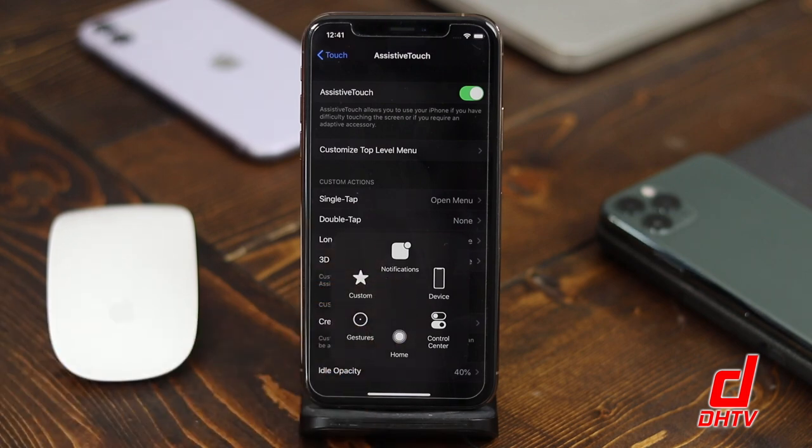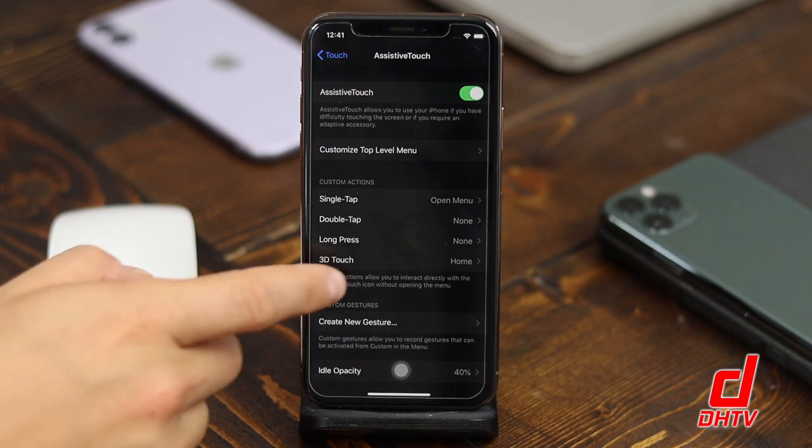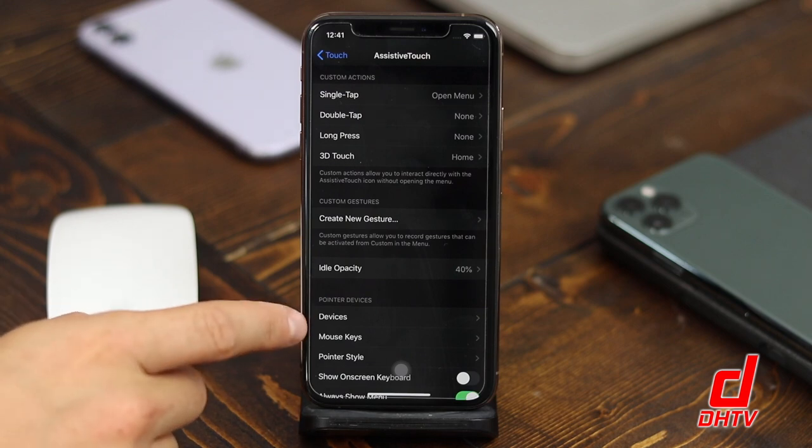There are a lot of cool features built within it. If you want to learn more about that there's a link in the description that will teach you how Assistive Touch works. But we're going to focus on how to use this cursor with our mouse.